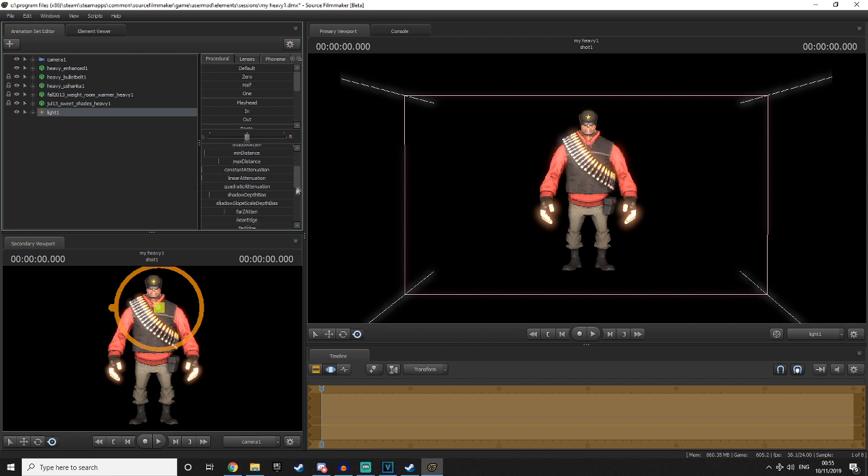Scroll down the settings until you find shadow depth bias. Right click that and click remap range. You'll be brought to this menu — simply take out the value in the minimum section and instead type in minus 0.01.